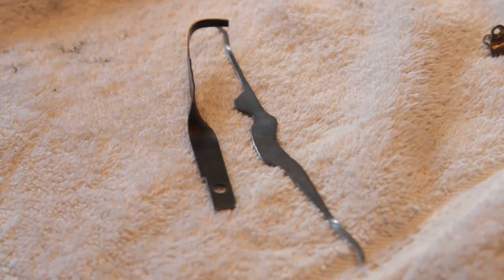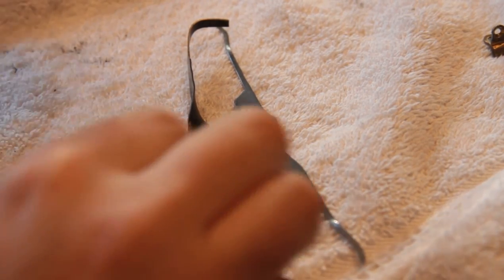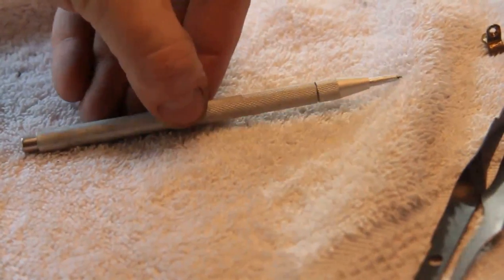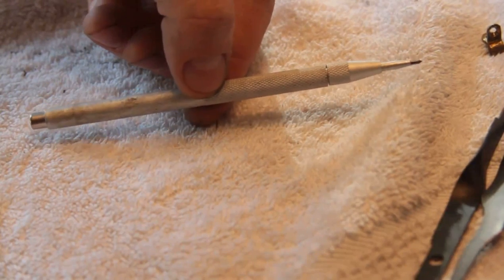This is Alex again. It occurred to me that I've been using this funny little tool that you might be interested in. This is a Scribe. You can buy these at your local hardware store for — I don't know — this was maybe eight dollars, maybe less.